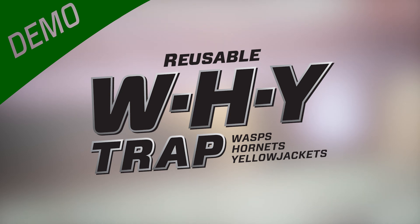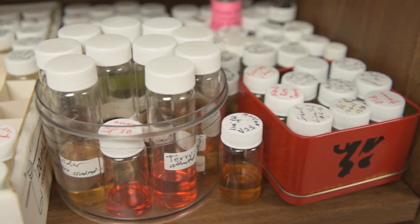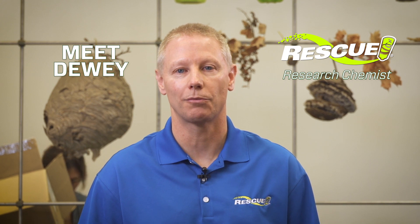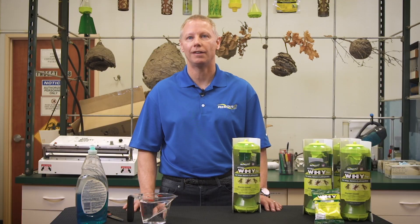Being a research chemist, we get to do all kinds of cool stuff. We'll bring insects here and try to find pheromones in them. We take pride in making sure we sell a product that works. I'm Dewey, a research chemist with Rescue, and I'm here to introduce you to our reusable Y-trap, which is a wasp, hornet, and yellow jacket trap.